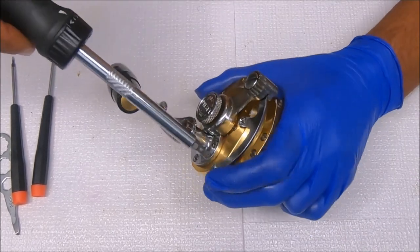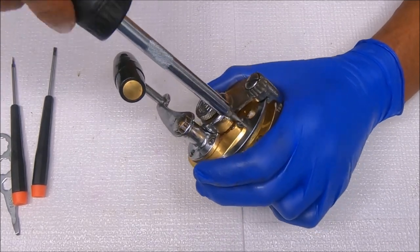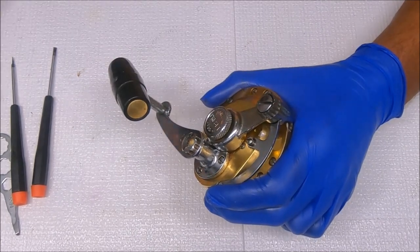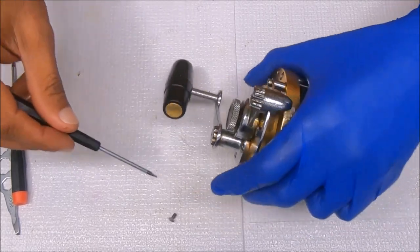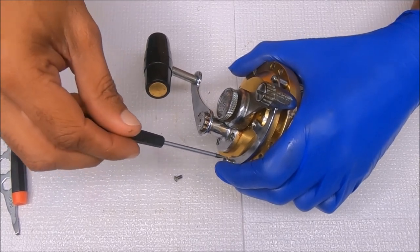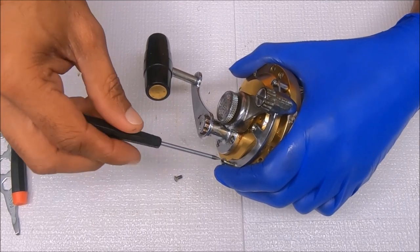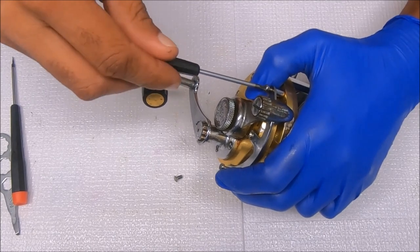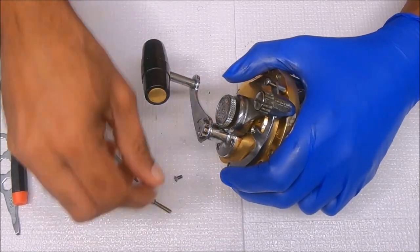What you'll notice about the quadrant ring is that the middle screw is beveled. I'm not taking off the handle yet because I need to remove the main gear, and that has a screw in it. I'll need the leverage for that to remove the screw.